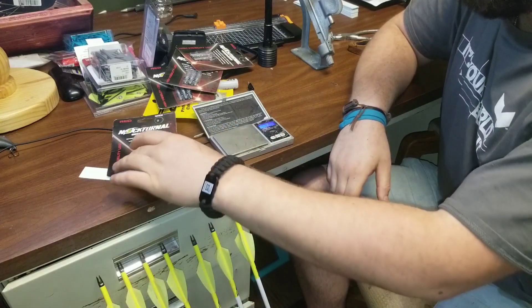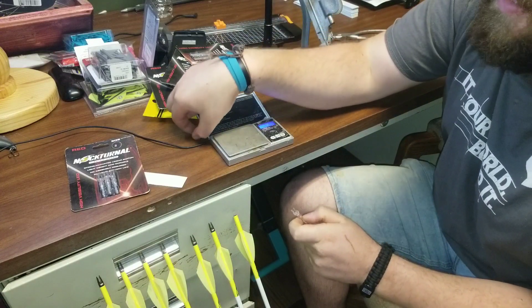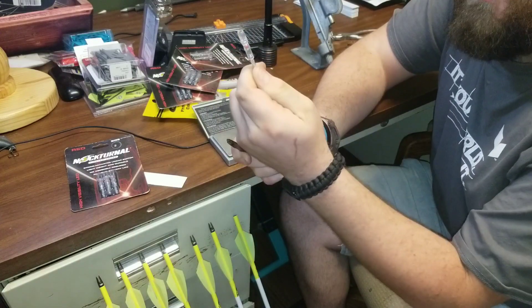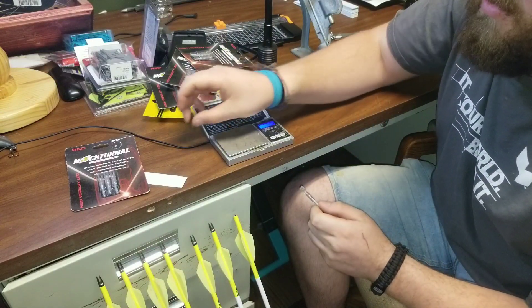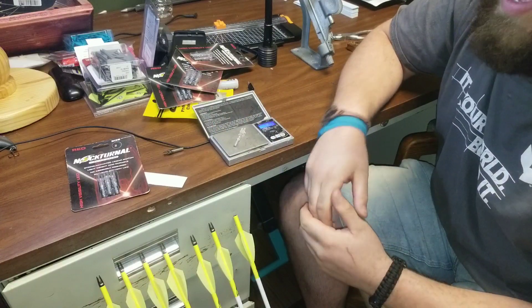Hey guys, this is Joe B. Shaw with Let's Learn Archery, and I'm going to give you a one-minute tip. The tip is: how often does somebody practice with this nock on their arrow and then hunt with this nock? Well, I have a grain scale here in front of me, and this nock weighs 10 grains on the dot. This nock weighs 25 grains.